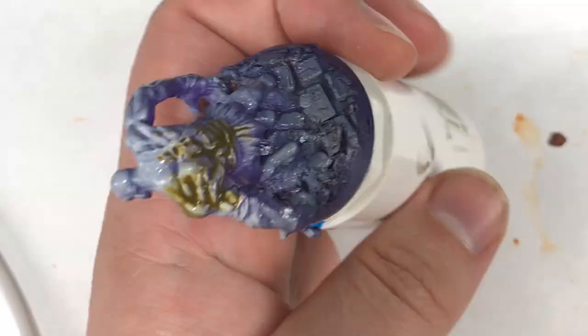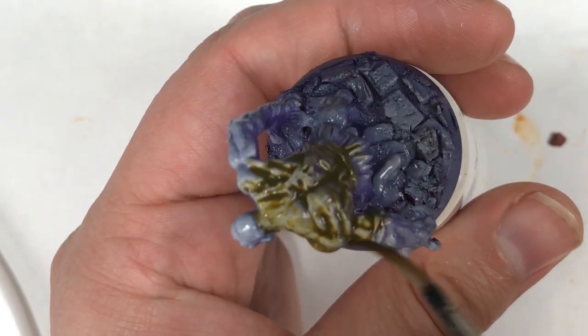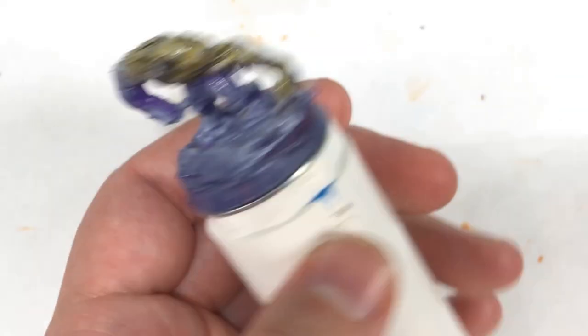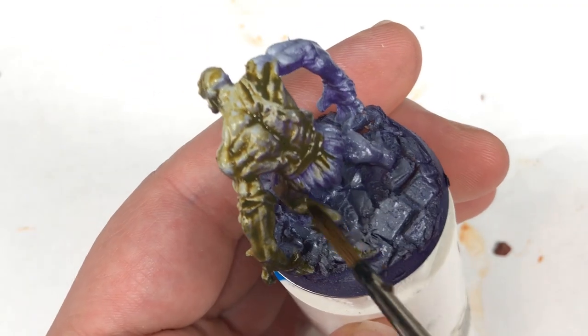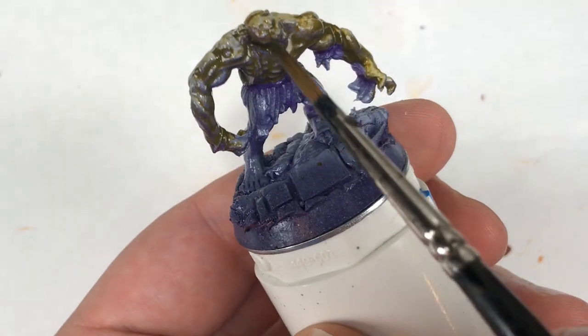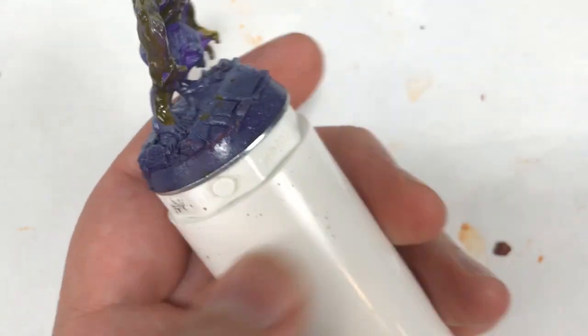Now onto our secret weapon for fast, easy zombie skin — and that's Baby Poop Wash from Secret Weapon Miniatures. These washes are some of my favorites and they mix with Games Workshop's mediums perfectly. So if you ever want to weaken the color, that's a good way to do so.